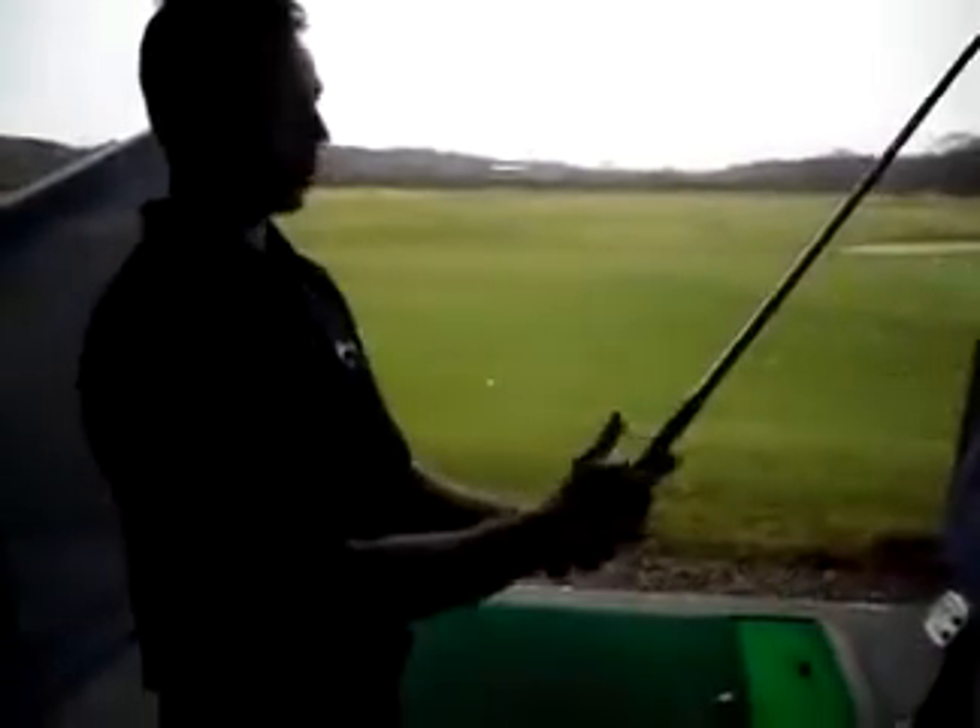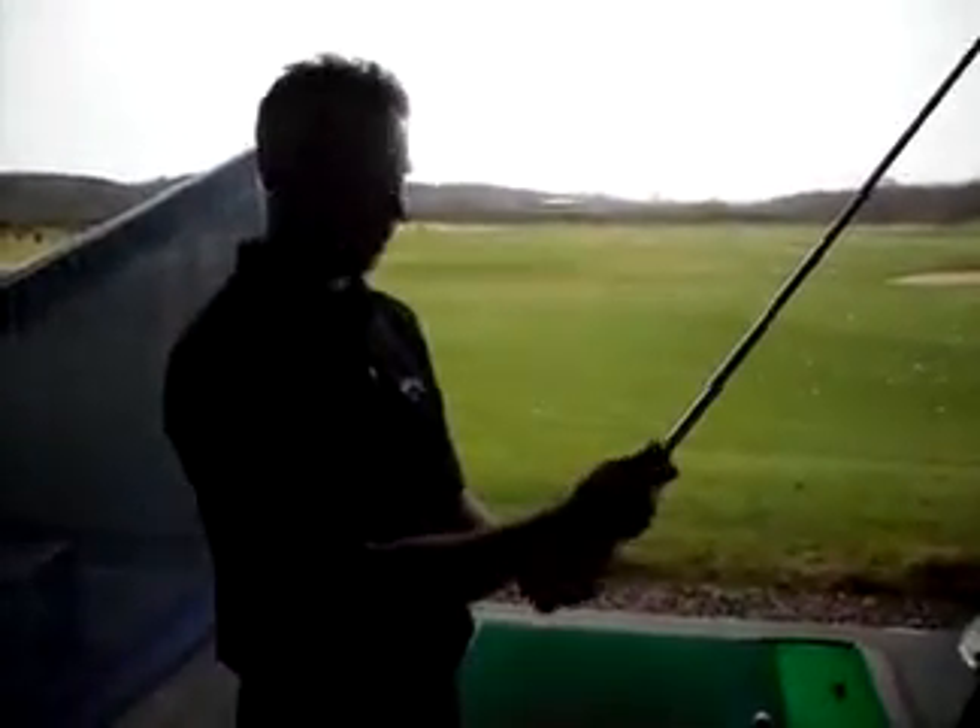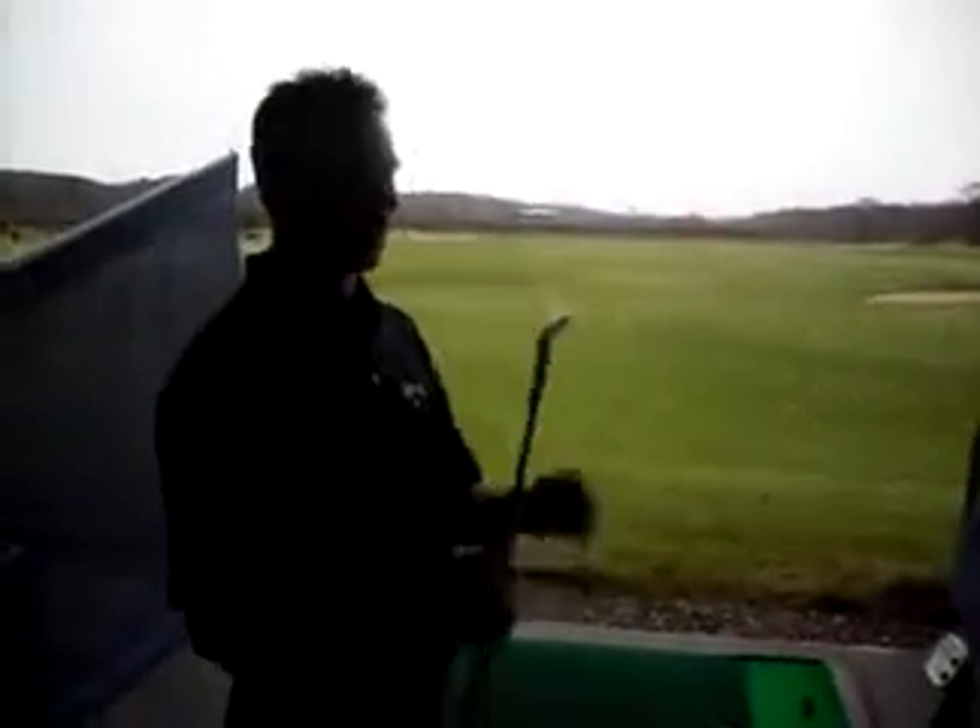Hi, I'm Graham from Golf Vlogger UK. Today I'm going to be testing Callaway's Razor X Forged Irons. This one here is a 9 iron I'm going to be testing. It has a Callaway grip which is not too dissimilar to the Tour Velvet, with a Project X 6.0 rifle shaft.